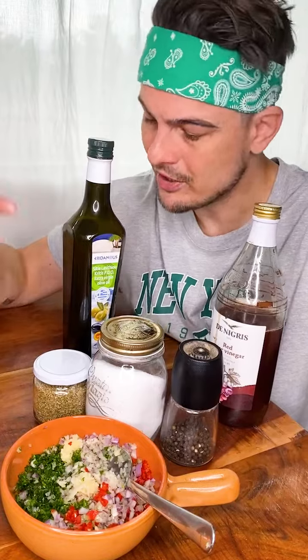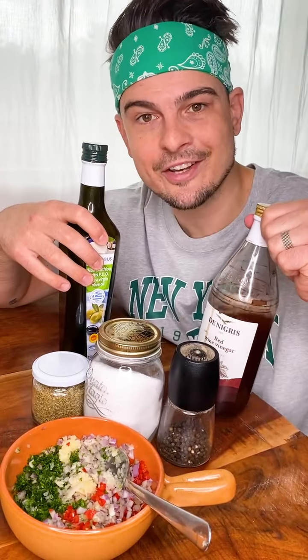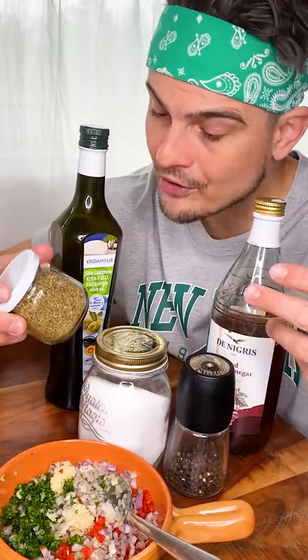And now let's add the condiments. We're gonna need extra virgin olive oil, red wine vinegar, salt, pepper, and dried oregano. Or you can use fresh, of course.